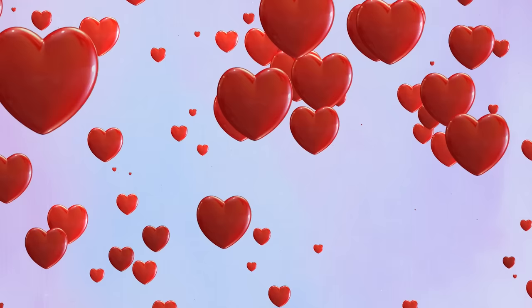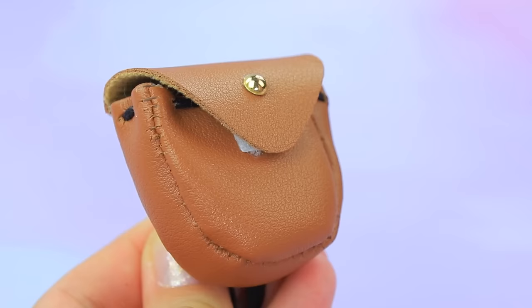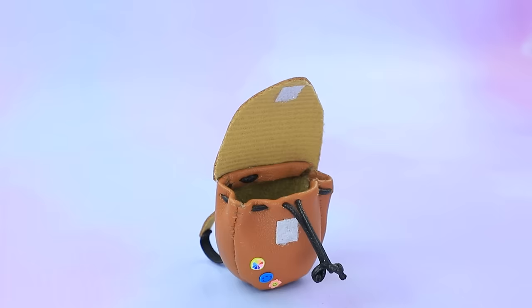Cosmetic bag. Got it. Empty it. Prepare the templates. Cut out the details. Fix this. Gadgets. Perfect.